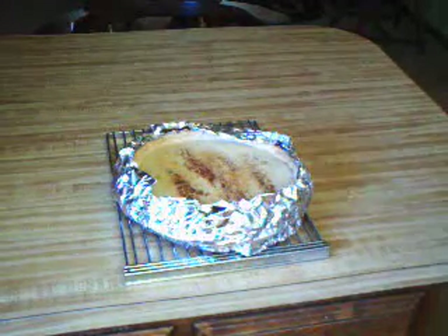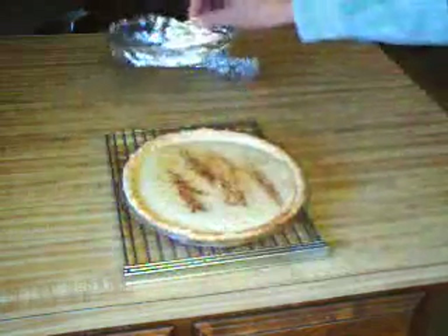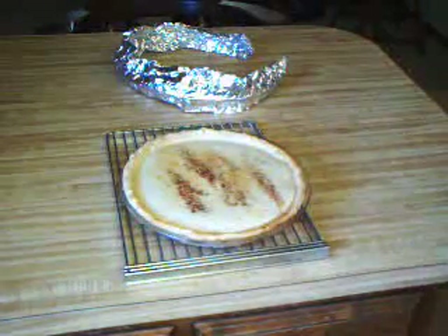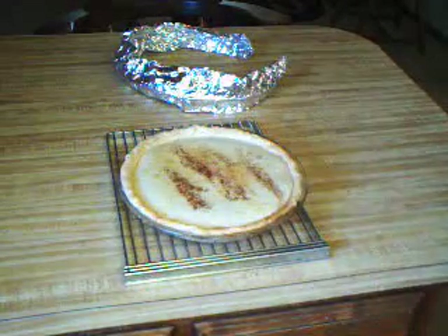There it is — buttermilk pie. When you take it out, be sure it's done: shake it, and if it doesn't jiggle in the middle, it's done.